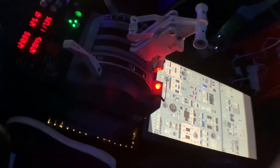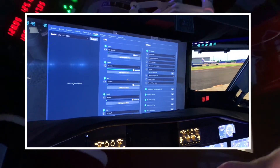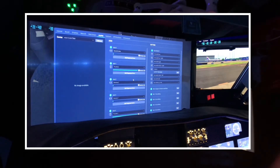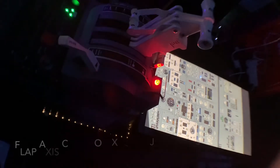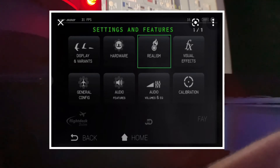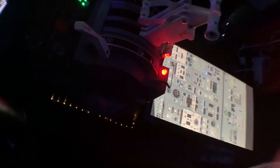It's very easy to map with Zeebo and X-Plane — it comes up as a joystick, which I'll show you. Pretty straightforward to match all these things up. Just the flap settings take some work and you have to work with the flap axis curve, which is a bit of a pain. You also need to go on to the EFB tablet and apply the settings in there to the flap axis as well.